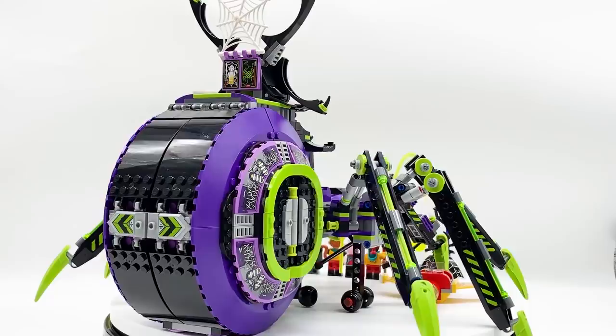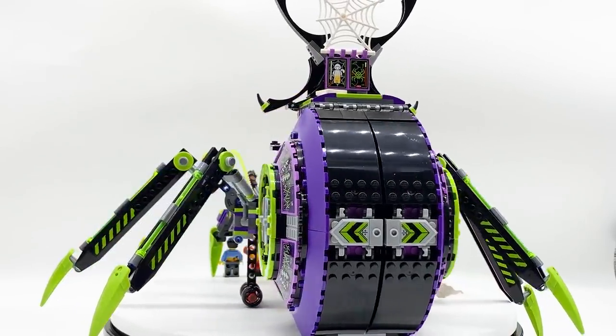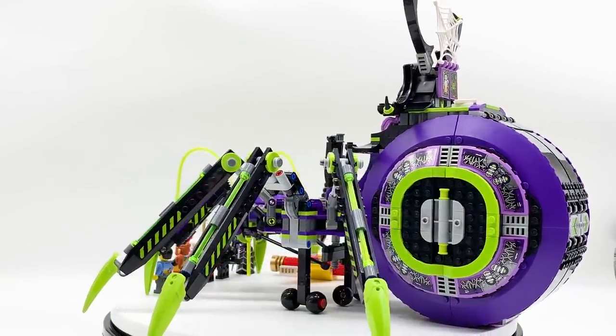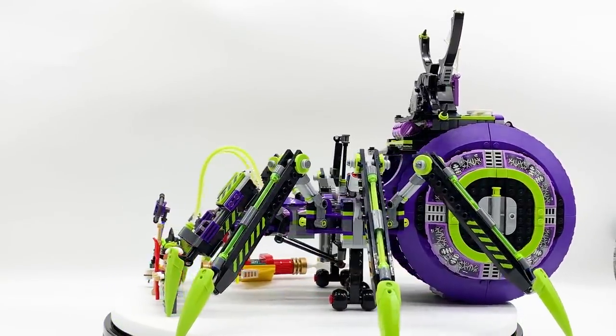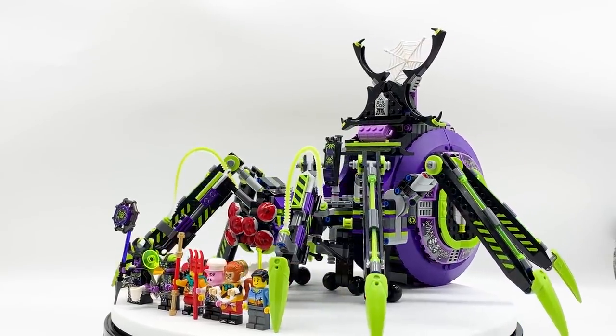Before I get started, I'd just like to ask you guys to please like the video and subscribe to the channel if you're new. A couple days ago I did early reviews of all five of the new March 2021 Ninjago sets, and over the next couple of days I'll be reviewing all seven of the new March 2021 Monkey Kid sets. By liking the video you help support me and the channel, and by subscribing you'll get all my new reviews in your subscription box as soon as they're posted. But with all that being said, let's get on to the review.